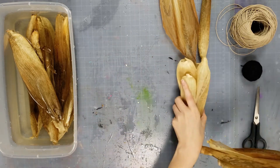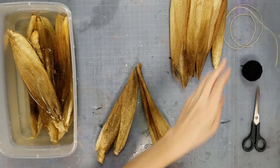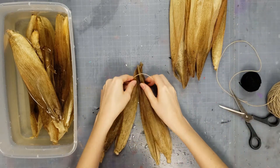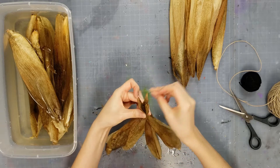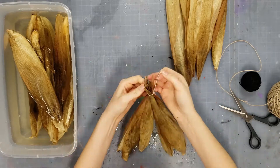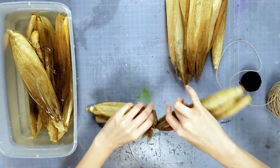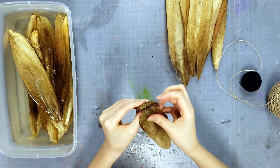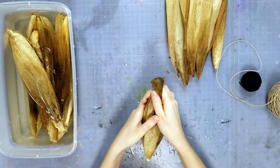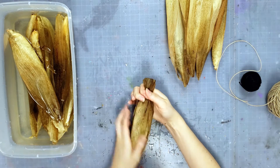First, take some of your jute and tie the top part. You're going to tie really tight and double knot it. Then go ahead and fold it over — this will be your doll's head.